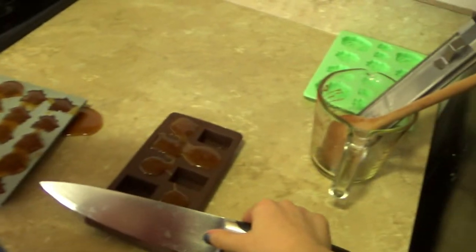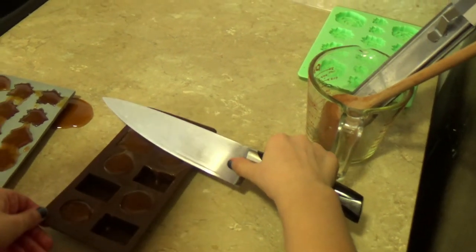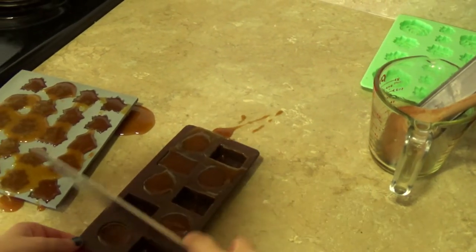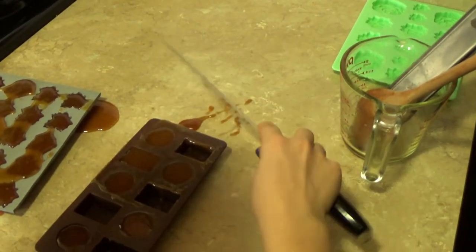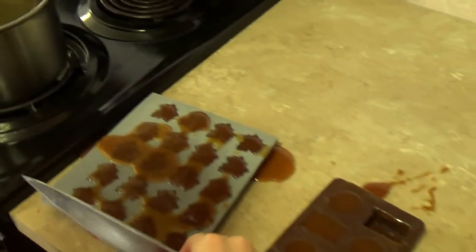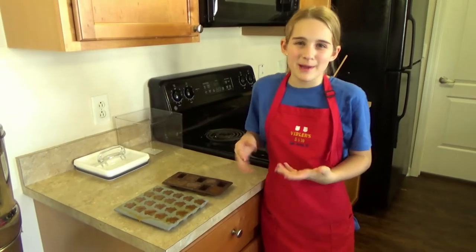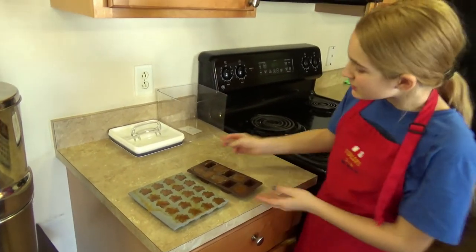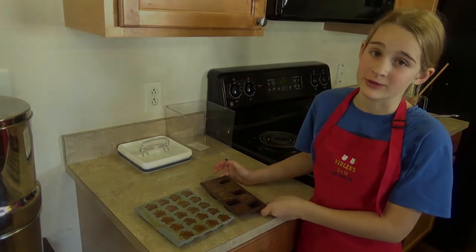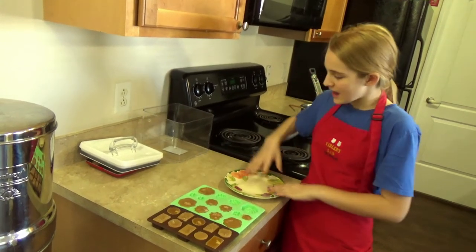You may want to take a knife and smooth out the edges. You can do this on pretty much any surface — just take it off. It will take about 10 to 20 minutes. Do not try to speed this up by putting it in the fridge or freezer. Now that they are done, it is time to take them out of the molds and onto a plate.